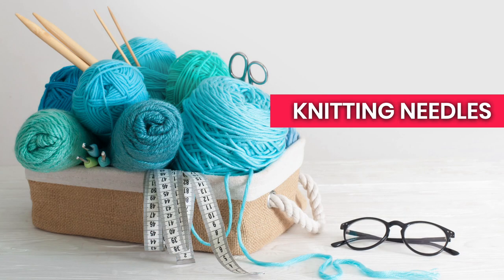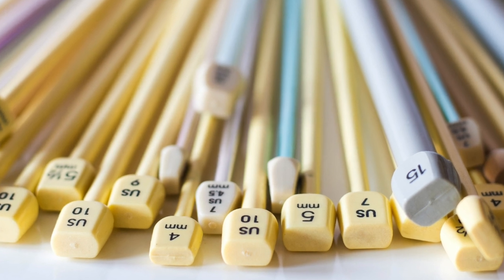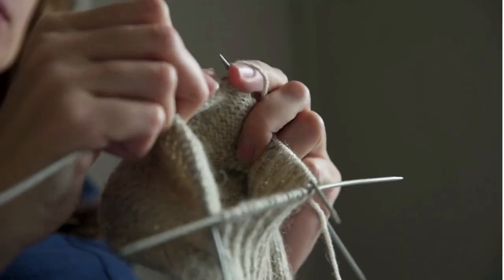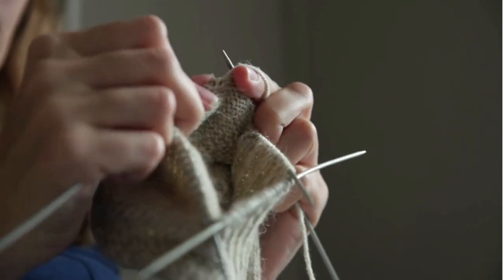The next piece of advice is about your knitting needles — try lots of different types. Try different materials to discover which you like: metal, plastic, or wood. Also try different types of needles: straight needles, double pointed needles, circulars, or even all the different methods for knitting small things in the round like shorty needles, magic loop, or two circulars. Before you invest in a really expensive set of interchangeable knitting needles, try those different techniques and material types to see which ones you prefer.